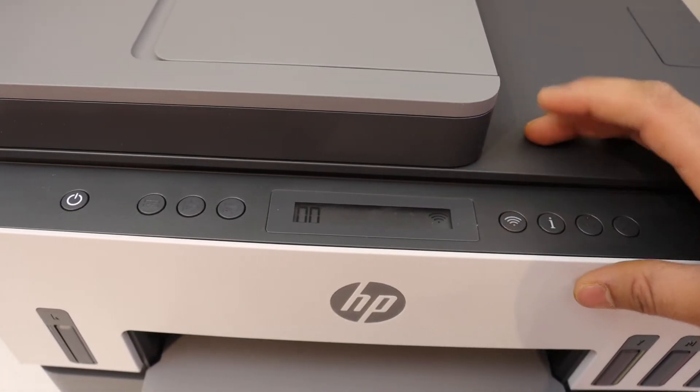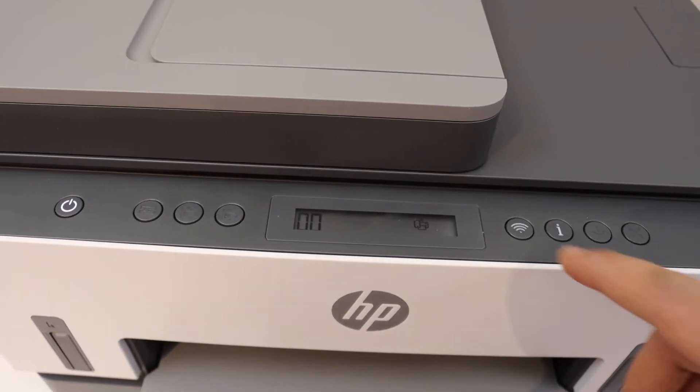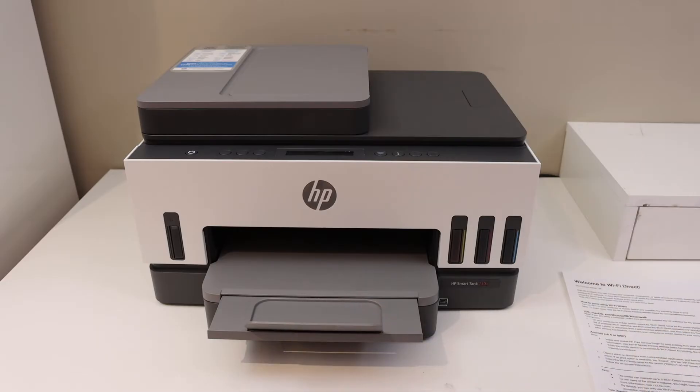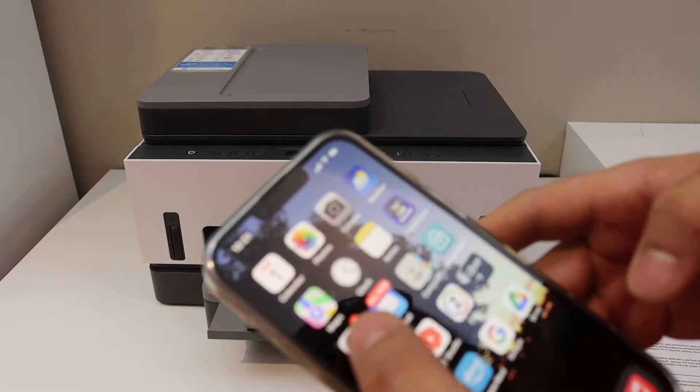To activate the Wi-Fi direct, go to the printer screen and press the wireless button once. It will switch off the Wi-Fi, and you will see the Wi-Fi direct icon has appeared on the screen.